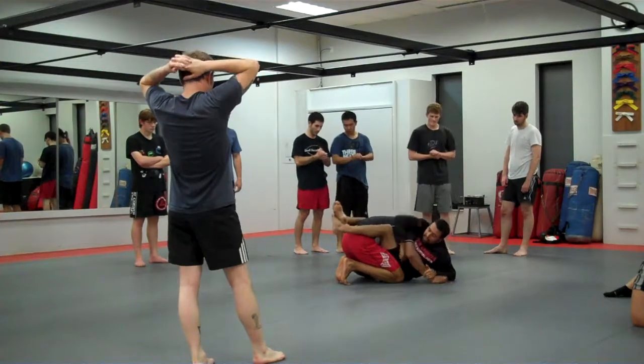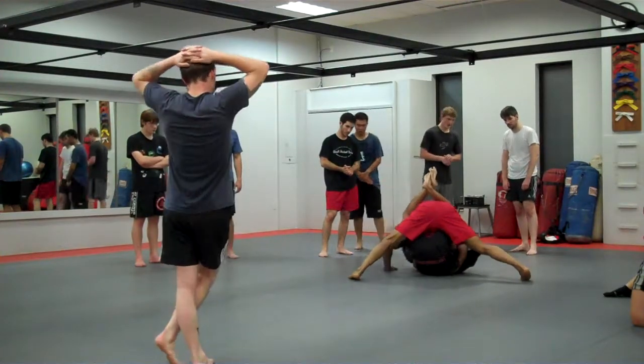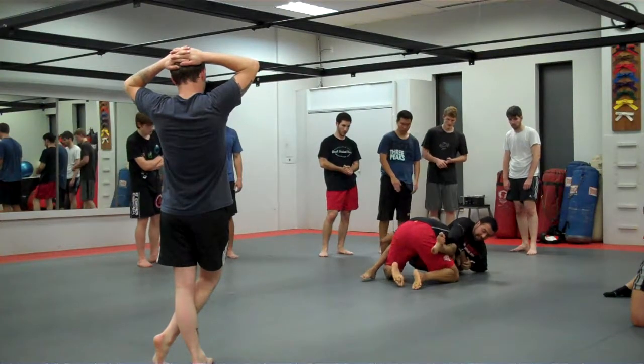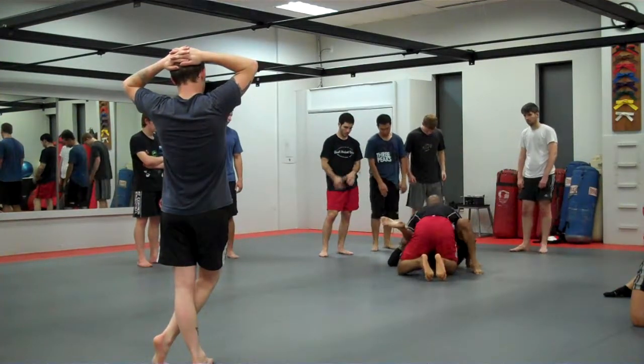If I did it wrong — where I didn't sit up — now I'm trying to get his neck and my arm's not long enough. I'm going to have a really hard time from this position. So when we move our hips back, even if I can't get that arm, now I'm sitting up and I have the opportunity to set up my position to work for the choke.